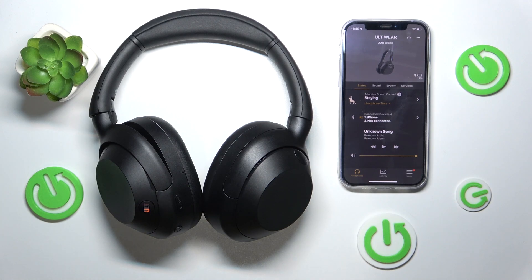Hey everyone! Today we learn how to turn off our Sony Ultware headphones. Let's get started.